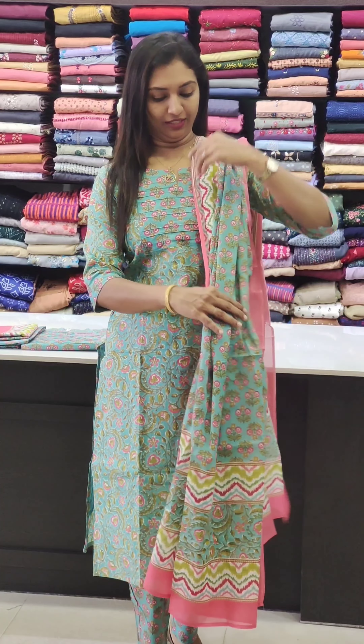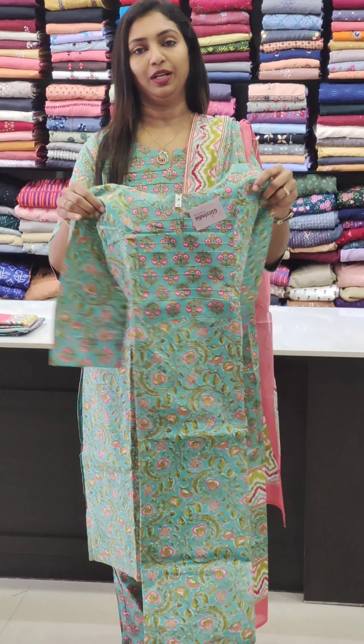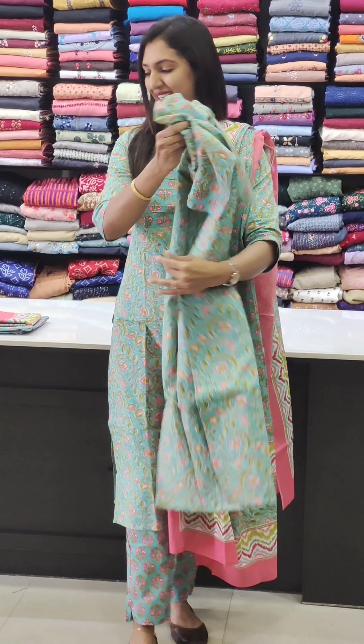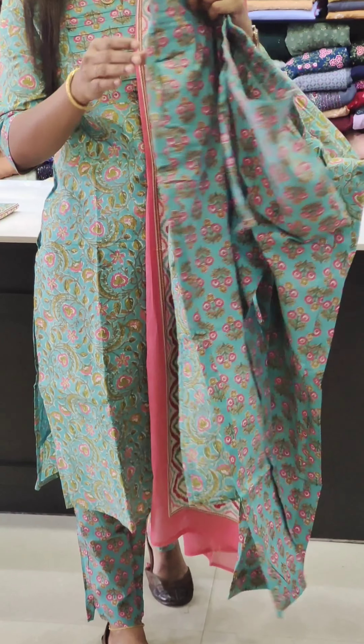We have a nice blue, green and pink. We have slitted and painted with Jaipur cotton. With the lining of the top, slitted, bottom straight cut, straight pan. This is a length of cotton.